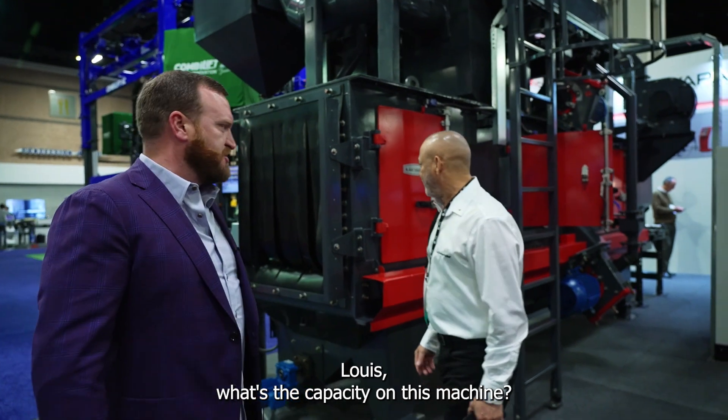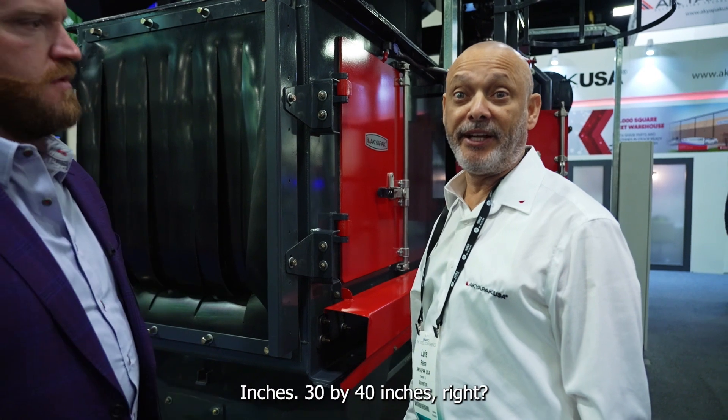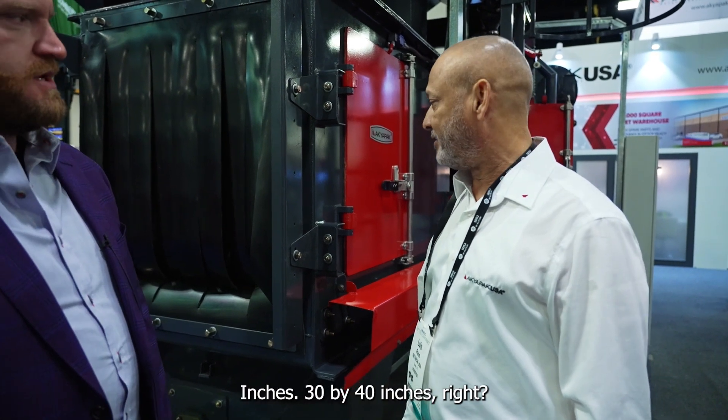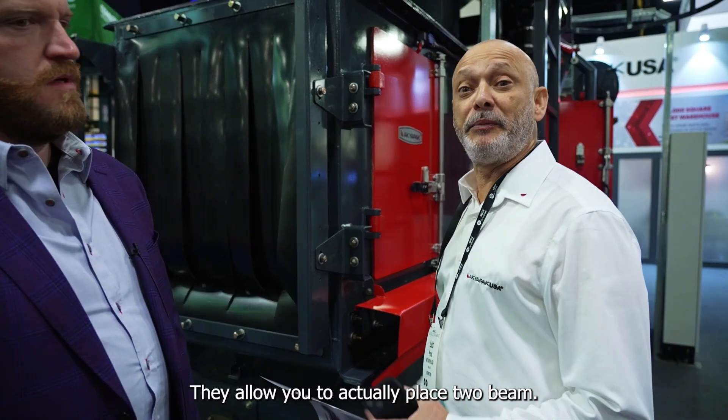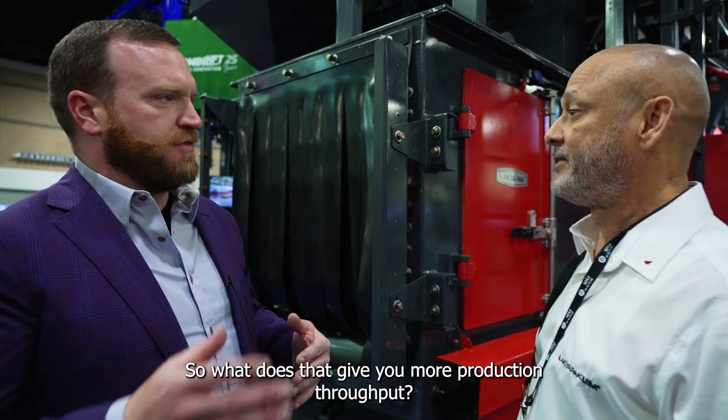What's the capacity on this machine? This machine will have an opening of 30 by 40 inches. It allows you to actually place two beams — 15-inch high — side-by-side at the same time. Does that give you more production throughput? That's correct.